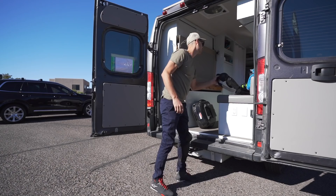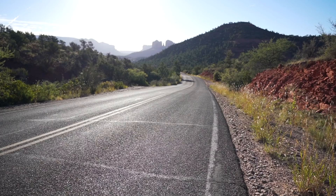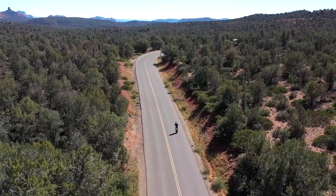EUC stands for electric unicycle and it's small, relatively light, easy to store and can be charged from a solar panel. They run up to 50 miles per hour and can do up to 80 miles per charge.